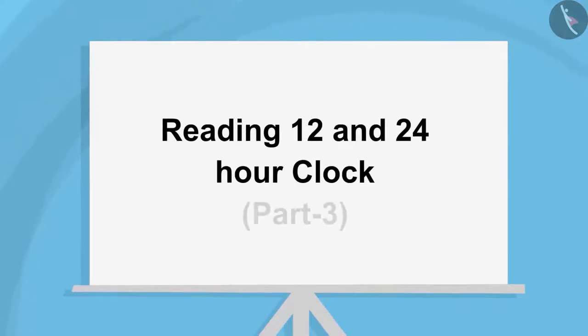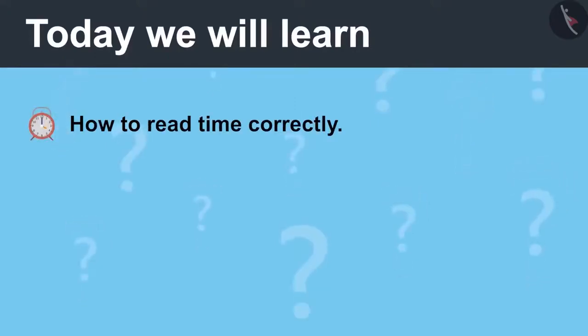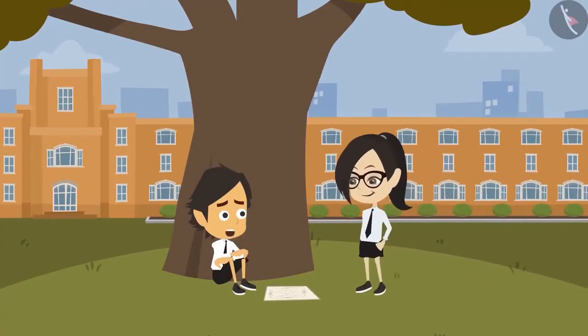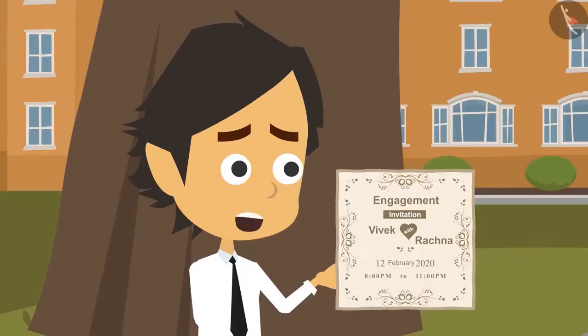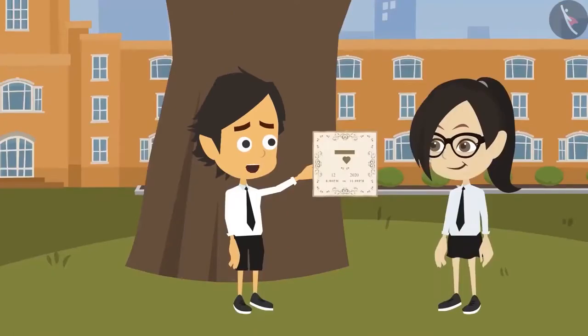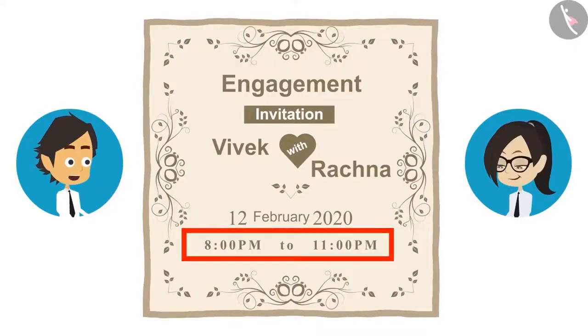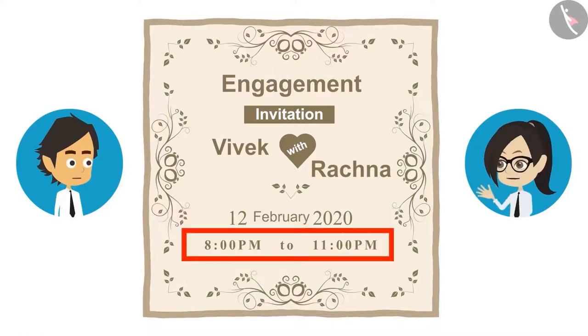Reading 12 and 24 Hour Clock, Part 3. Today we will learn how to read time correctly. Hey Ayushman, why are you sad? Because tomorrow is my cousin's engagement and I will not be able to go. Why can't you go? See, Vandana — his invitation card for the engagement. His engagement is happening when I am in school. Show me. Look, their engagement is from 8 o'clock to 11 o'clock in the morning — I am in school at that time.